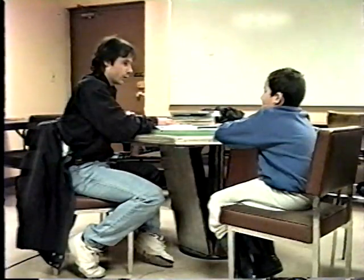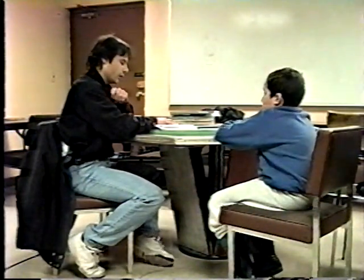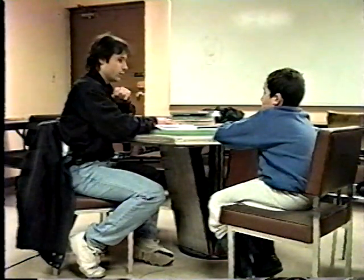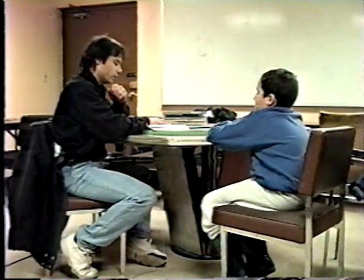You always want to keep the gun pointing in the same direction. While you're at the range, you always want to keep it pointing downrange, muzzle downrange. Always keep your finger off the trigger until you're ready to shoot — either under the trigger guard or on the side of the gun, if that's comfortable for you.